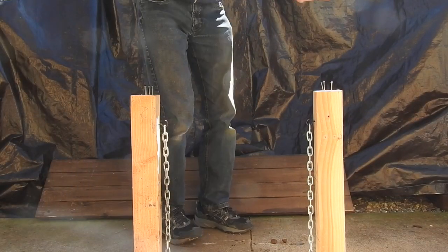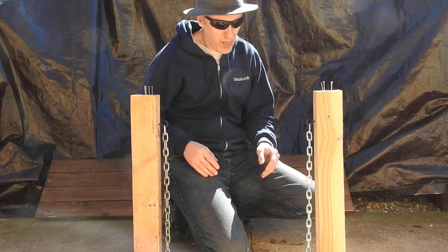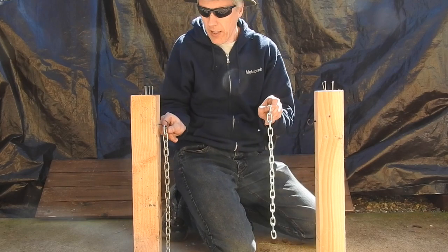Before I show you that, I'm going to do a slightly different demonstration. Here I've got two columns, and I've got two lengths of identical chain — one here, and another one here.